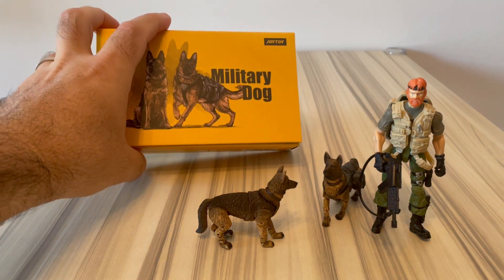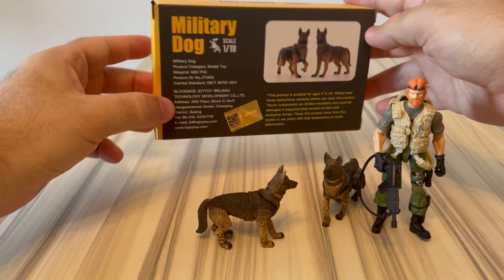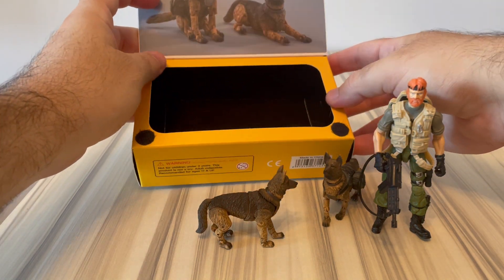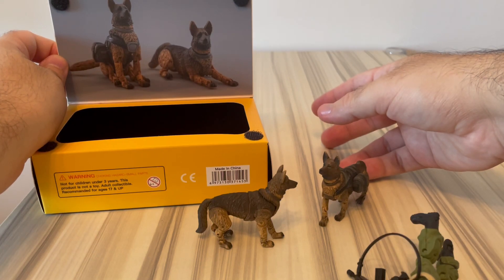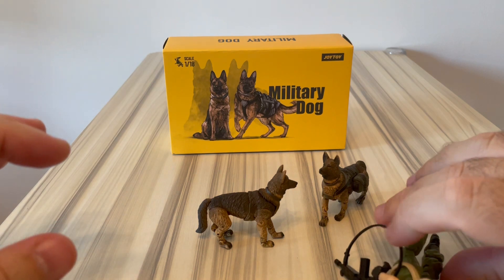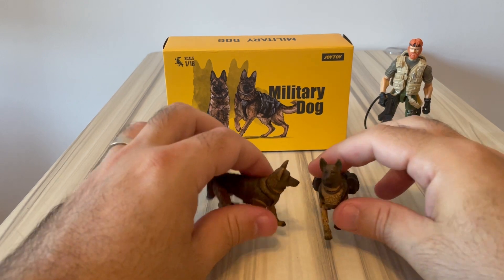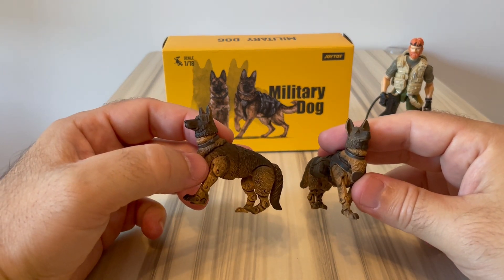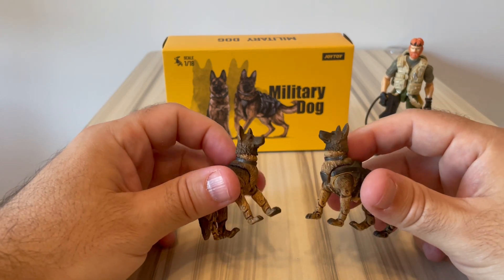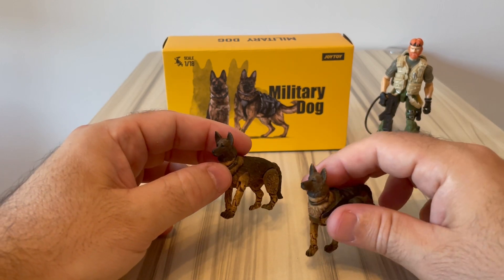Starting with the packaging, there's nothing really special - just some artwork of the dogs and photos of the actual figures. They come in a window package that you can open and have a look at the dogs. For some reason they decided to give one dog without anything, and this one with the vest and pouches.